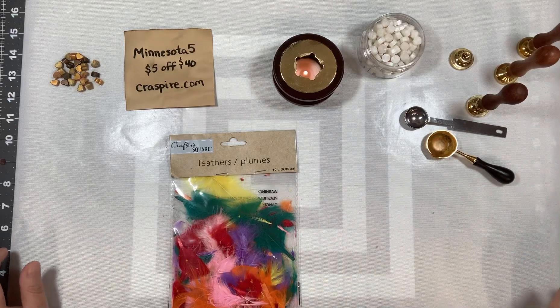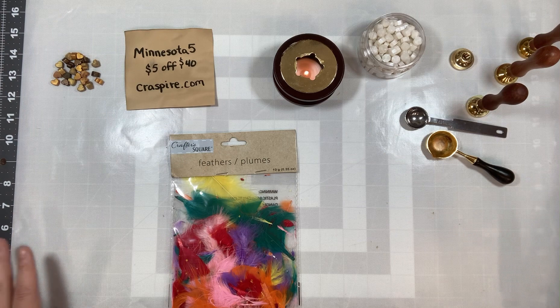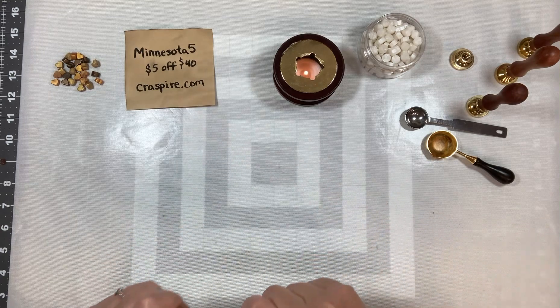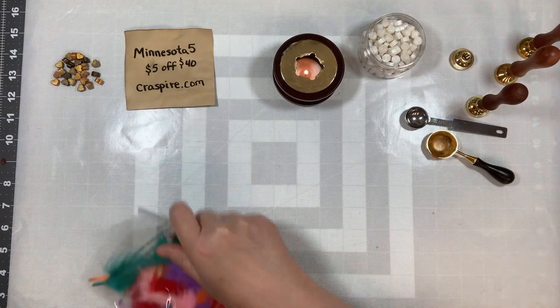Hi everyone, Shannon here with Mixed Media Minnesota. Welcome to my channel. Today I'm going to make some more wax seals. I picked up some feathers — I was looking for white ones but couldn't find any. I found these colored ones at the Dollar Tree, so we're gonna use those.